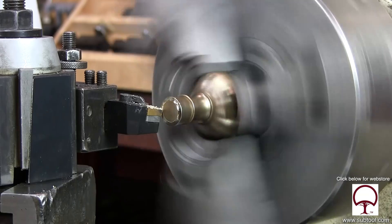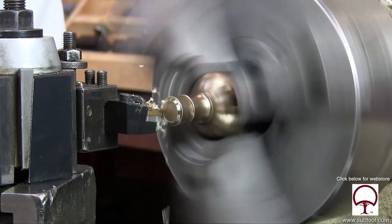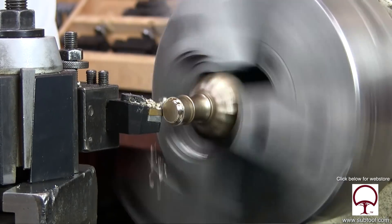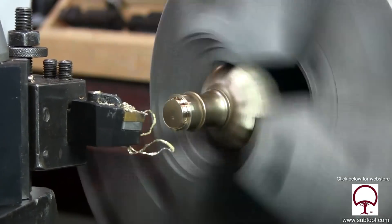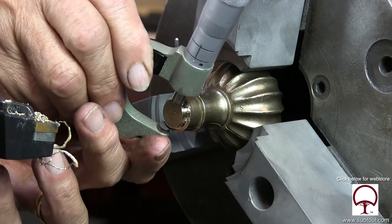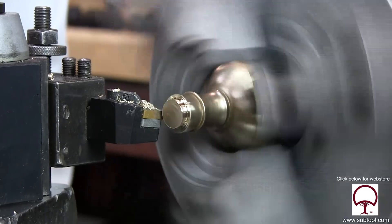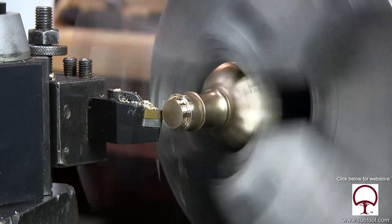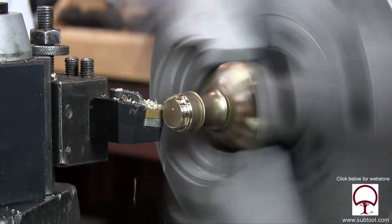I'm not really comfortable with the way that the chip is looking, but I think we can make it work right now, so we're going to keep on trucking. I'm going to take the mic out here and give it a check, compare it to the original knob. And then we'll move in and take it all the way up to the shoulder and see if we can bring it into size at the same time.